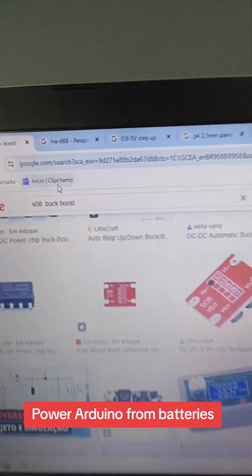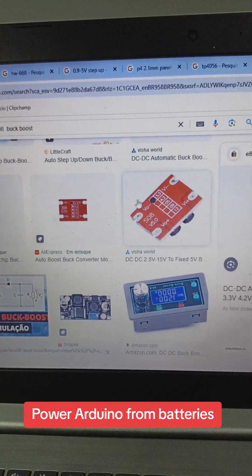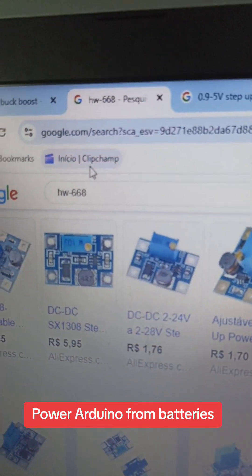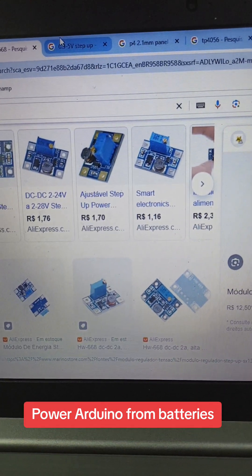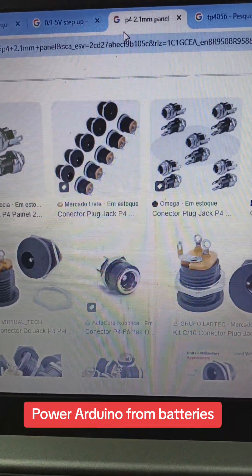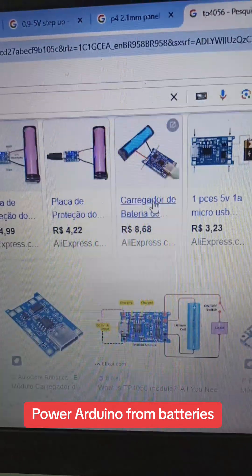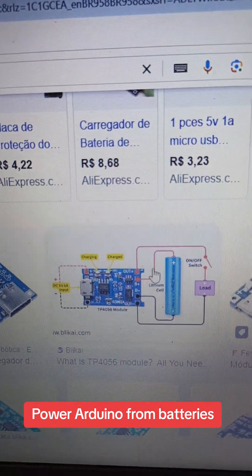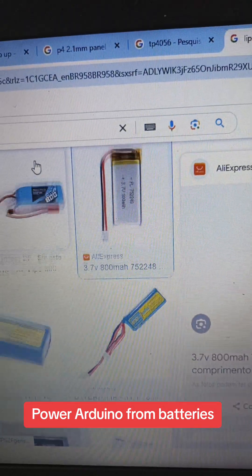If you type on the internet S08, you're going to find this red module — the 3.3 volt fixed output. If you type HW668, you're going to find the boost converter up to 28 volts. If you type '0.925 step up', you're going to find the little module that outputs 5 volts. If you type 'P4 2.1 panel', you'll find the connector. If you type TP4056, you'll find the battery charger and controller. If you type 'LiPo 800 milliamps', you're going to find the battery we're talking about.